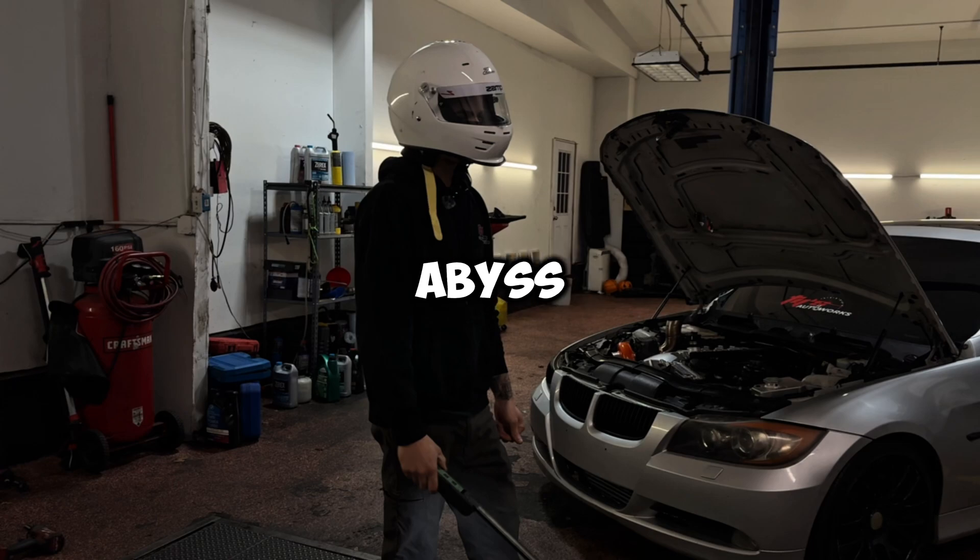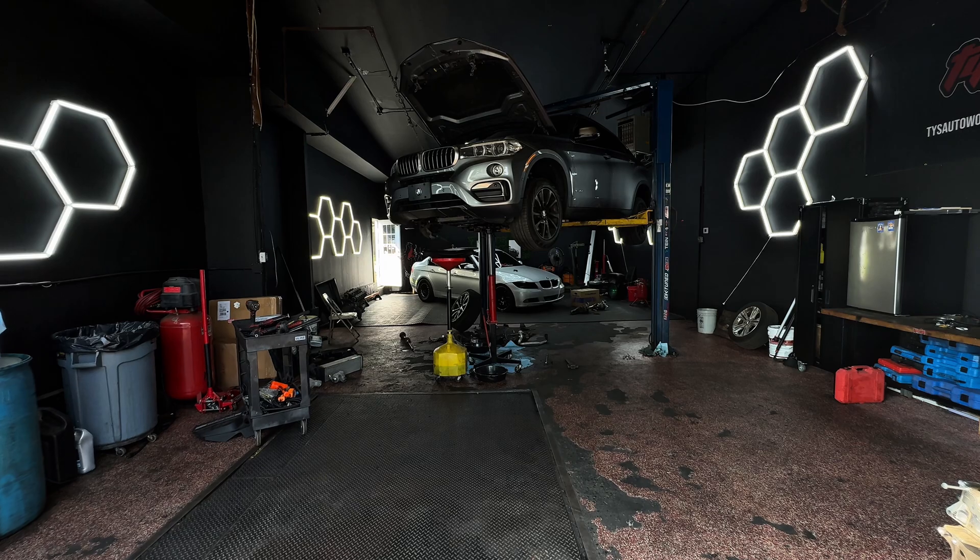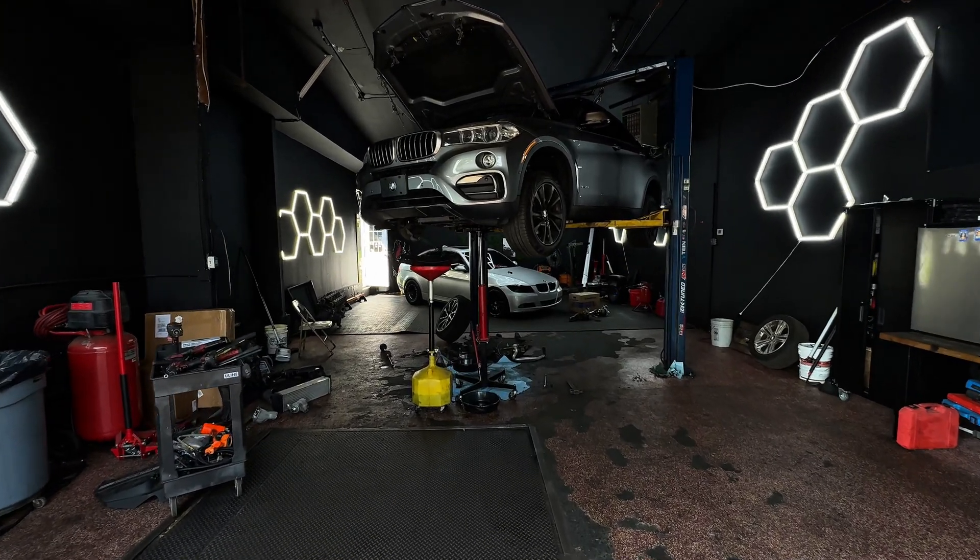You've stared into the abyss where your N55 turbo used to live, and now you're holding a brand new shiny snail that costs more than your first car. This is the moment of truth — the point of no return is in the rearview mirror. This is how we get it all back together, turn that pile of parts into a running car, and save enough money to consider buying another questionable project.